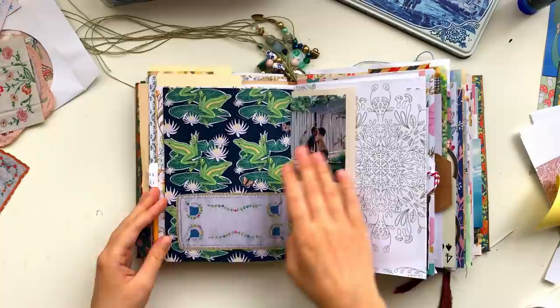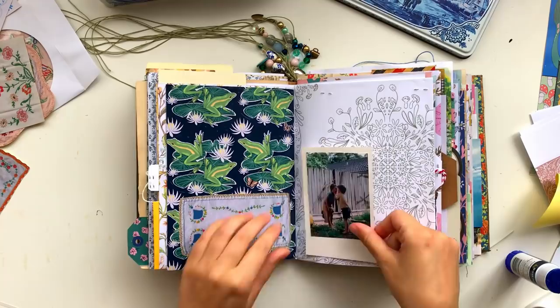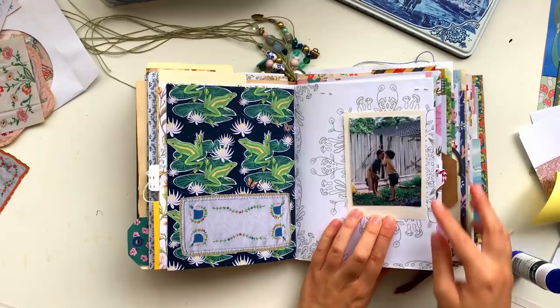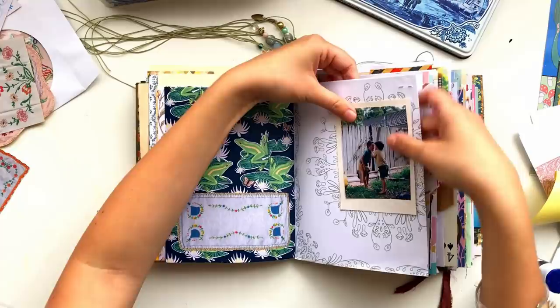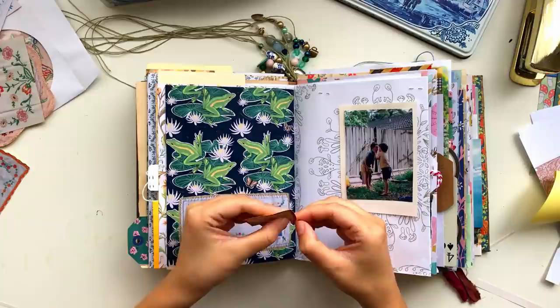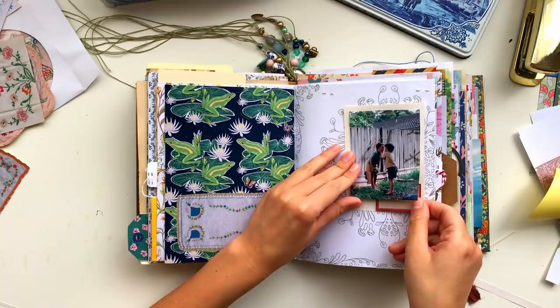I glued the photo straight down on top of that little scrap of magazine paper, then stapled both of those down onto the page. The reason I stapled instead of gluing or using double-sided tape is because I still wanted to be able to lift it up to look at the pattern paper underneath - so you could still see both pieces. I also tried adding one of these little red frame labels, but it covered too much of the photo, so I just put it underneath the photo on top of the magazine paper.